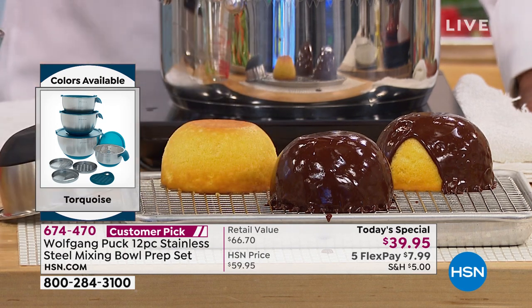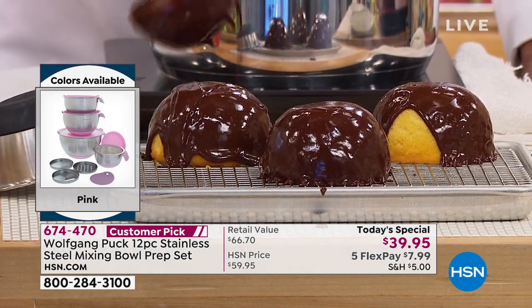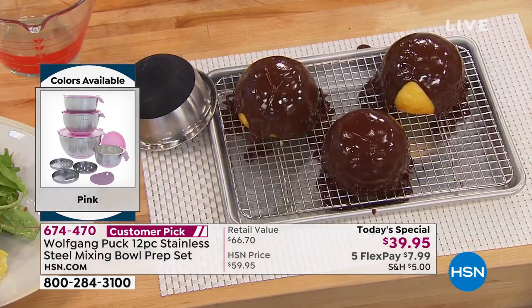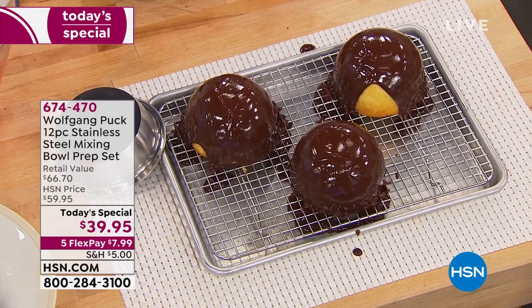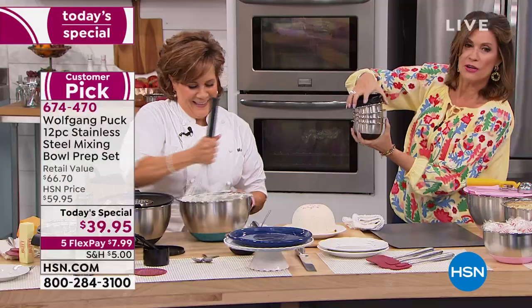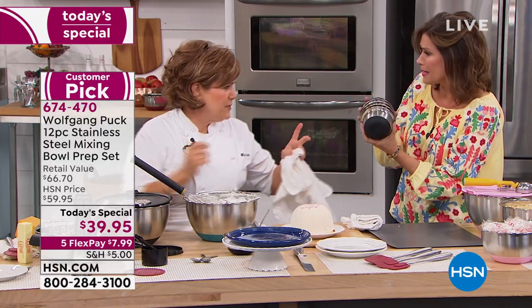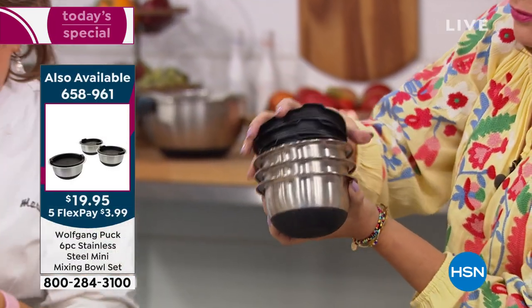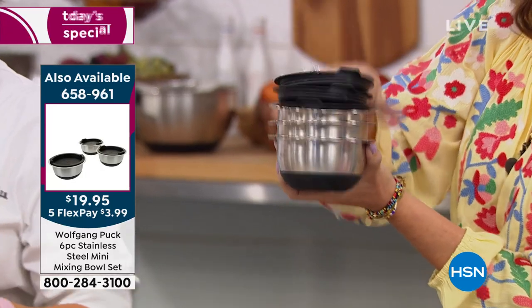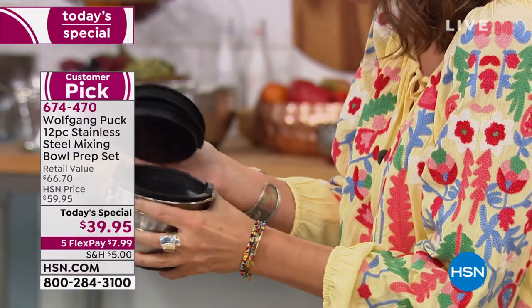Those are the larger mixing bowls, but you also have to look at the mini mixing bowls — I am absolutely obsessed with these. For your mise en place, you get a set of three bowls and three lids. They have the silicone base, everything stacks together. I love these for storage — every time you have a little bit of something left over, this is the perfect container for it.